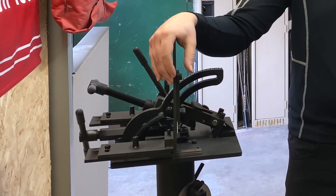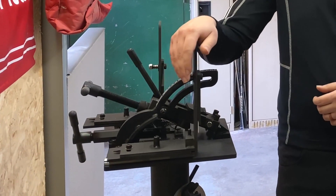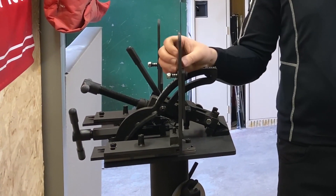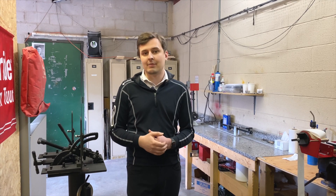Starting off here, we've got the bending machine. This is going to help us dial in those lofts and lie angles, and just check to make sure that over the years the clubs haven't bent out of shape.